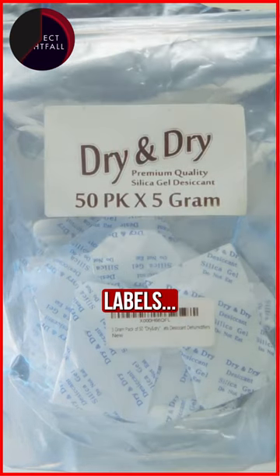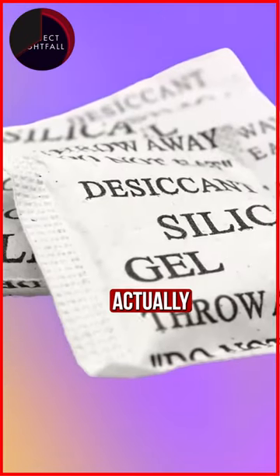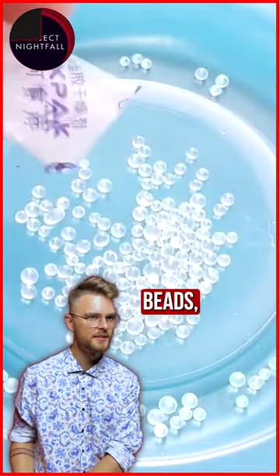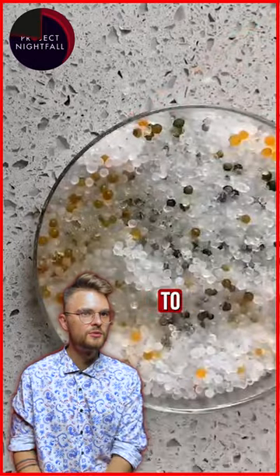About the labels — most silica gels are actually non-toxic, but they come in the shape of little beads, which means it is easy to choke on them.